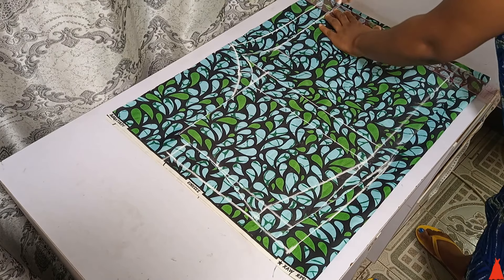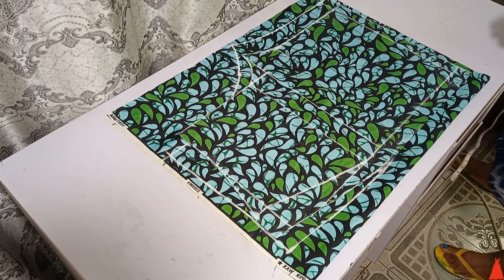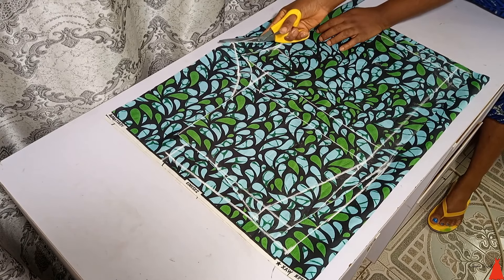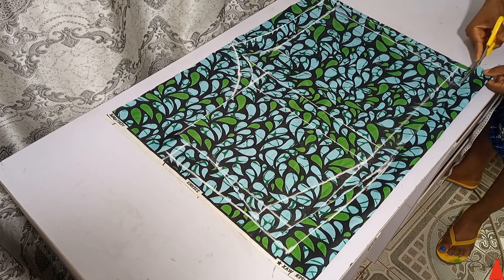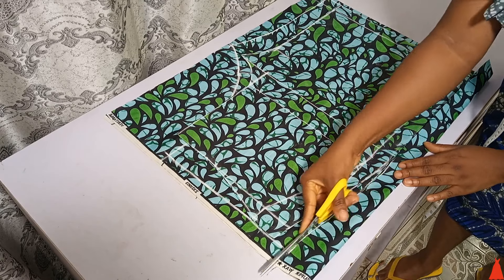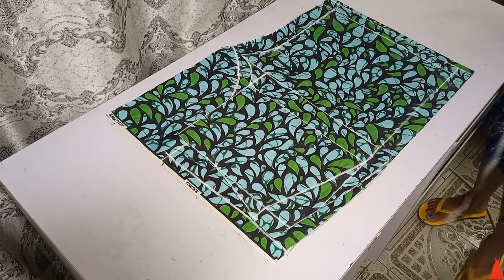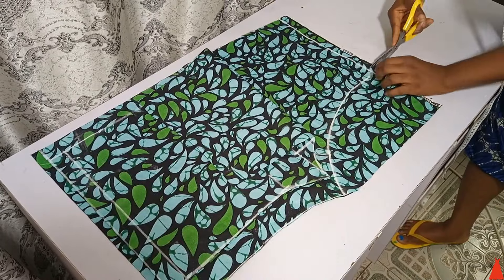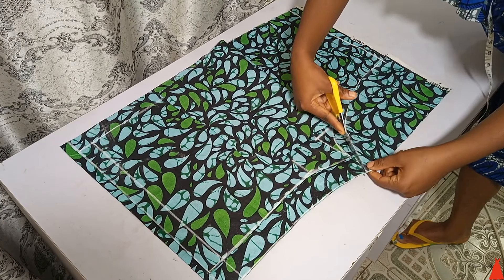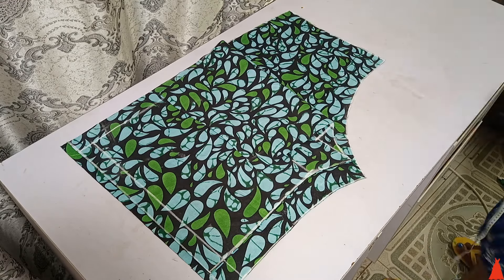I made sure the hem allowance for folding is equal around the hem of the back part as well, then went ahead to cut the shorts. While cutting the back part — let me know the struggles you have with your shorts in the comment section, and I may do another shorts tutorial in a different style.